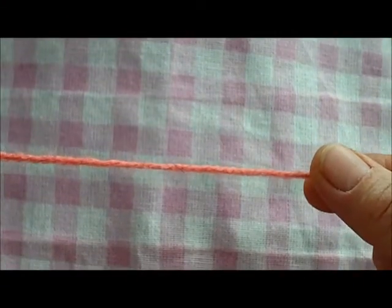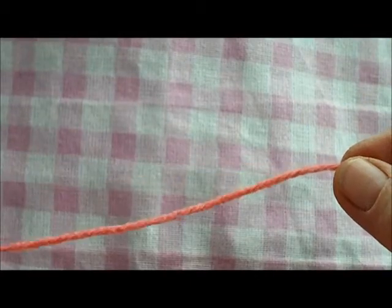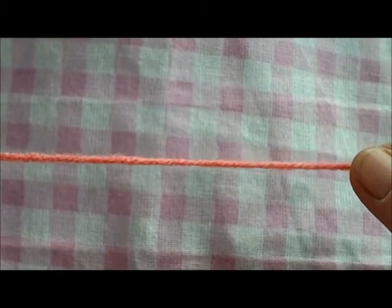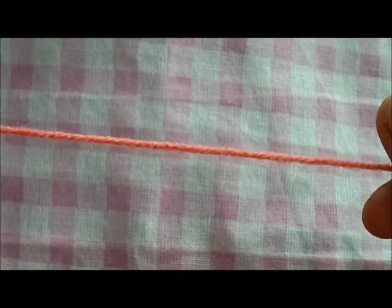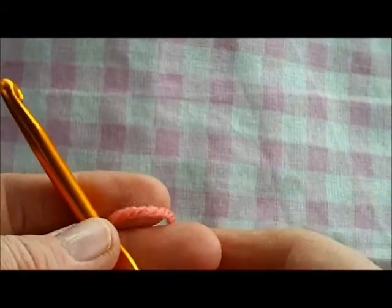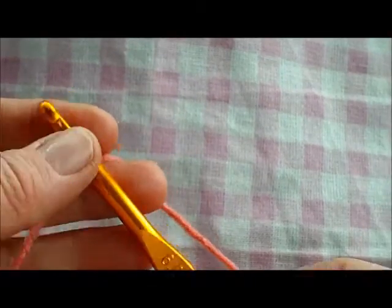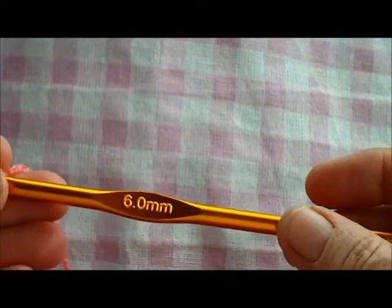I'm going to use up some yarn I don't like — it looks like salmon pink on video but it's actually worse than that. This is double knitting, a UK weight of yarn. If you're outside the UK, choose any yarn that recommends four millimeter knitting needles. I'm using a six millimeter hook because basket weave stitch can be too tight and stiff with a smaller hook.